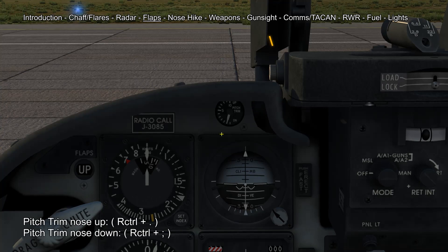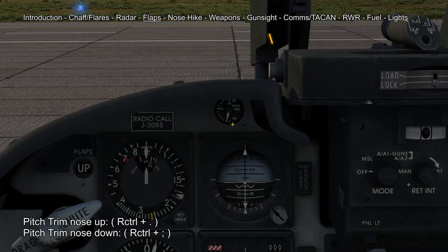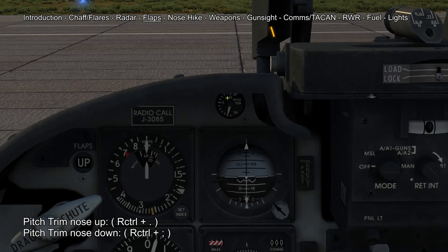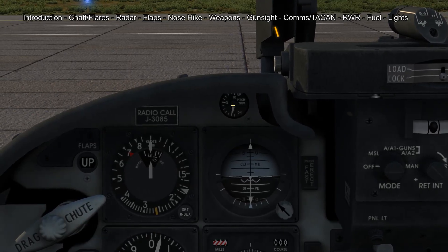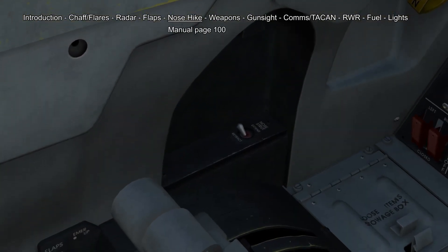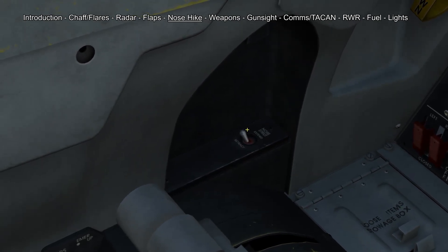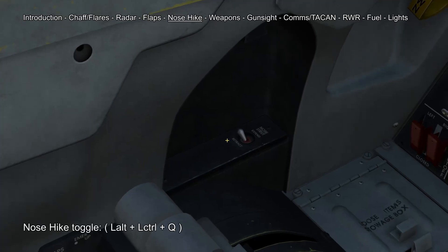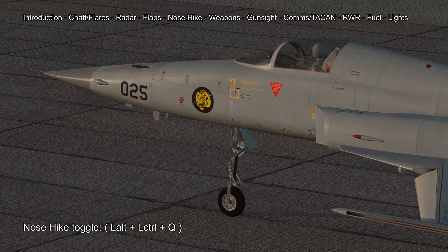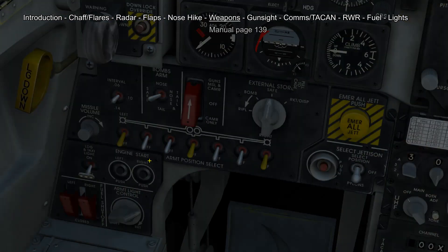You also have a pitch trim indicator hidden below this board here which is almost impossible to see without TrackIR. This is going to be important for the takeoff where you have to set a pre-takeoff pitch trim position between 6 and 9 degrees depending on your load. Since the Tiger has quite small wings it needs a lot of angle of attack when taking off. To counteract this problem the Tiger has an incorporated nose strut extender which when you press the button will extend your nose gear about 30 centimeters up, giving you about 3 degrees more angle of attack on your takeoff roll.